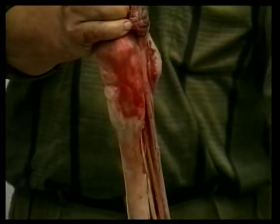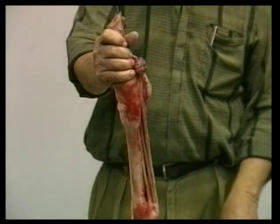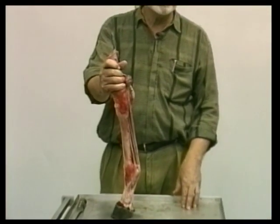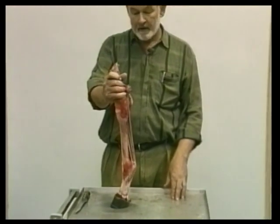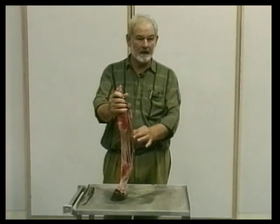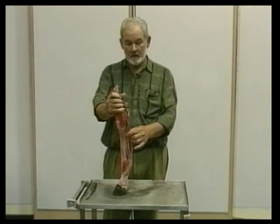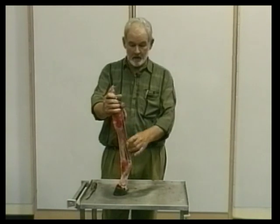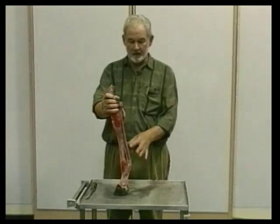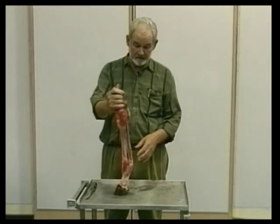In all these cases of damage to these tendons, the initial clinical signs are very obvious. There is swelling, there's pain, the horse is limping, and usually with your fingers in the early stages you can quite readily detect whether the damage has been done to the superficial flexor, the check ligament, or the suspensory ligament, because there's swelling in the proper places, readily palpated by the fingers.